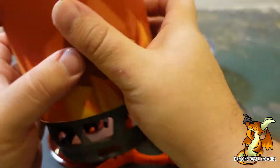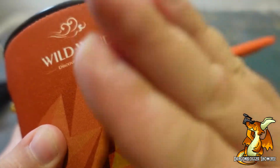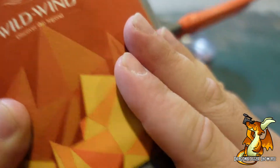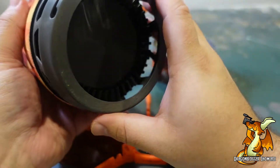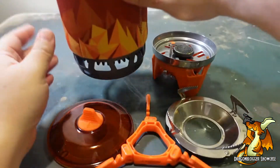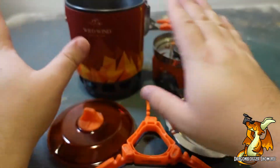I originally thought that this padding was for kind of a safety thing, but I actually think this helps with the even cooking, even heating. This massive amount of exchanges right here, coupled with the metal construction, and I think this pad makes this entire pot cook very evenly.